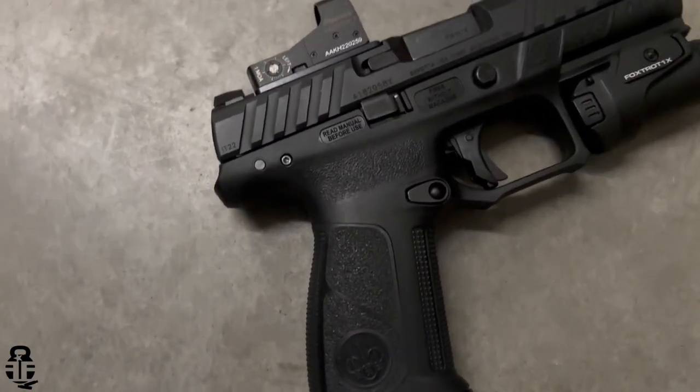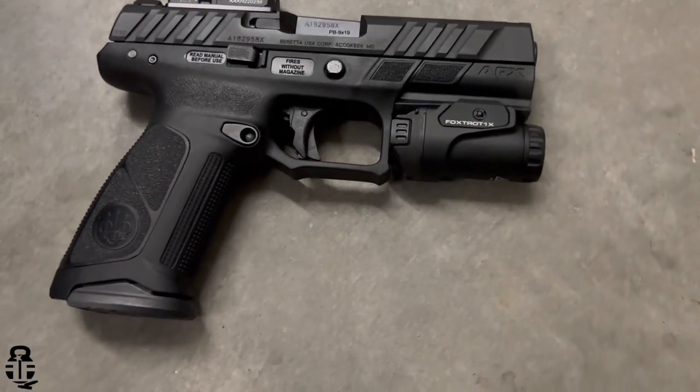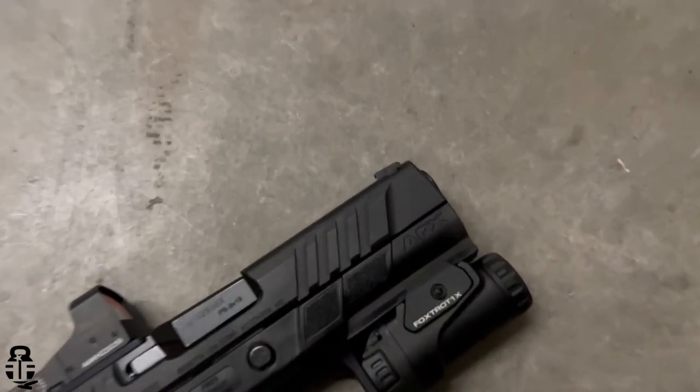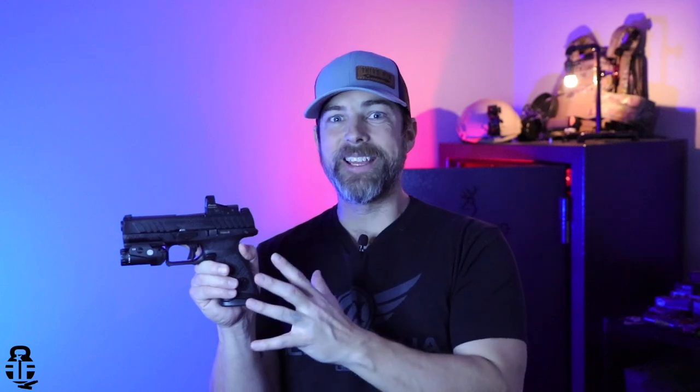One of the biggest features Beretta added was setting it up to accept a red dot, and you can actually find a lot of great deals out on the internet right now with a red dot and light included for under $500. Not only is it from one of the most renowned and historic manufacturers on the market today, but you can get it set up just like this for that sub-$500 mark.